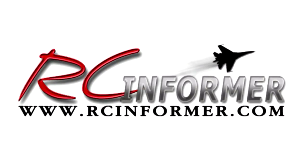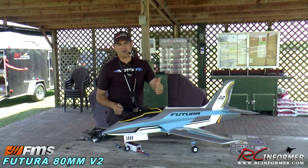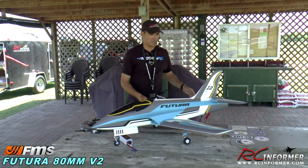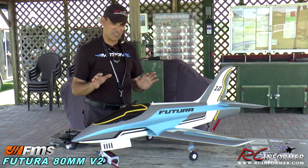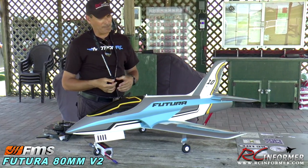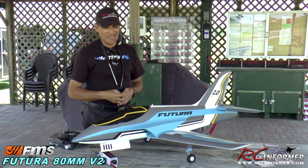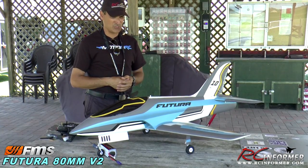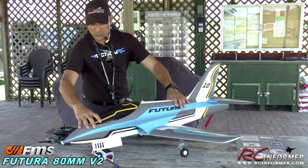Hey guys, Rich here at RC Informer. Today I have one of the newest planes coming from FMS Models — it's the Version 2 Futura. I've got Steve on the camera filming this. We're going to talk a little bit about it, then we'll go out and fly it. We've been flying the Version 1 for at least two or three years now — it's a killer airplane. It's kind of hard to imagine how they can improve on it, and they've only done a few little things. I'm going to show you. Mostly they've changed the paint job, but it's still the great, awesome-flying jet with really sweet landing gear.